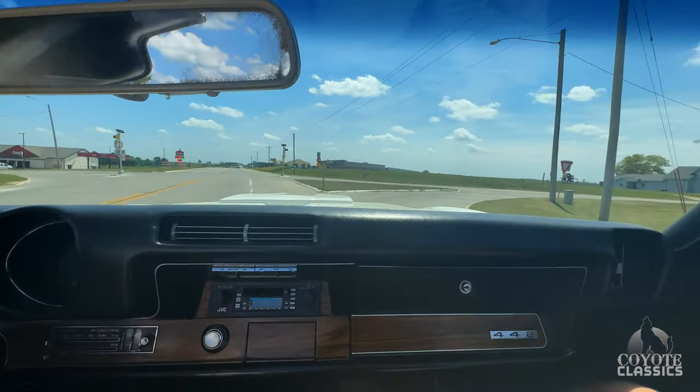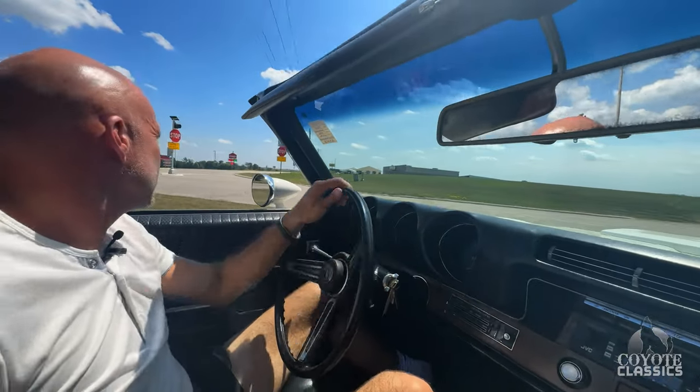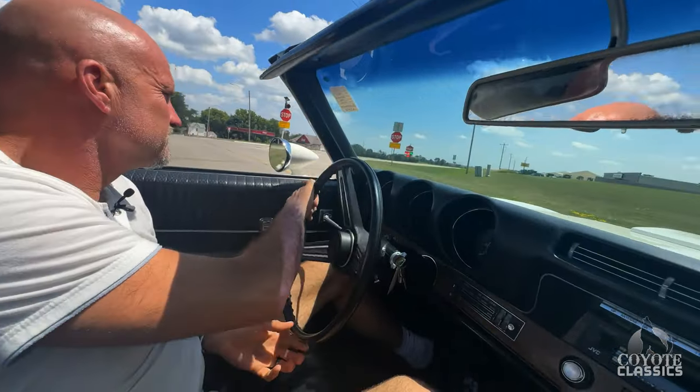For a dual-four setup, it really idles down nice, doesn't it? It really does. We'll get her back to the shop and go around it.